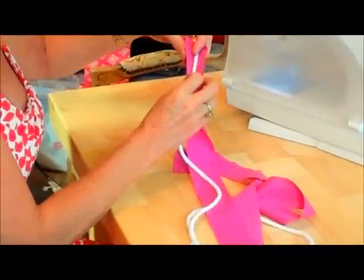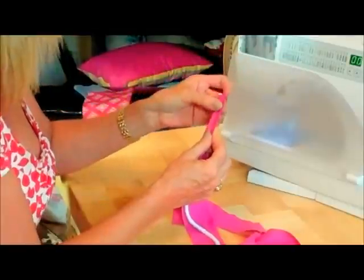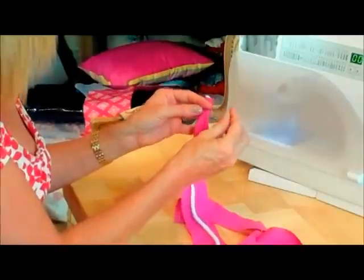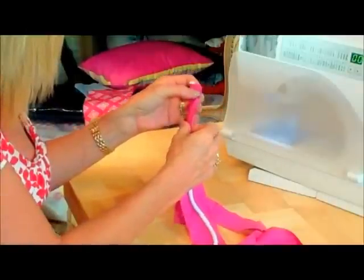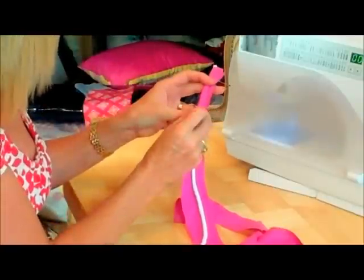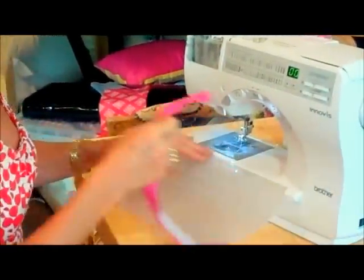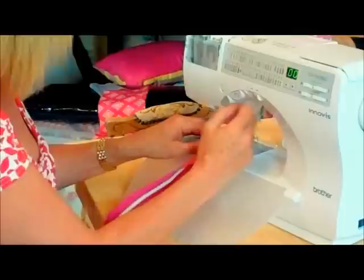The first thing to do is to fold the fabric around the piping. My piping's about a quarter of an inch, and then I'm just going to put a few pins in to keep that in place. You don't have to pin if you're confident. It's important to match the edges of the bias up together. Then I've put the zipper foot on my sewing machine and taken the needle over to the left-hand side, and I'm just going to run a straight stitch all the way down the side.